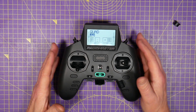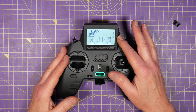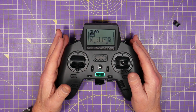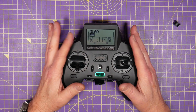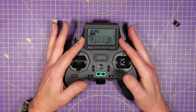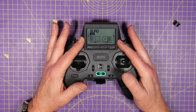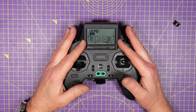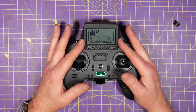Call me weird if you like, but I prefer a monochrome display on my radio — I don't think colour adds anything particularly, so I really like this mono display. It's a 128 by 64 monochrome LCD with an adjustable backlight. I haven't had a chance to try it on a sunny day yet, but it certainly seems bright enough.